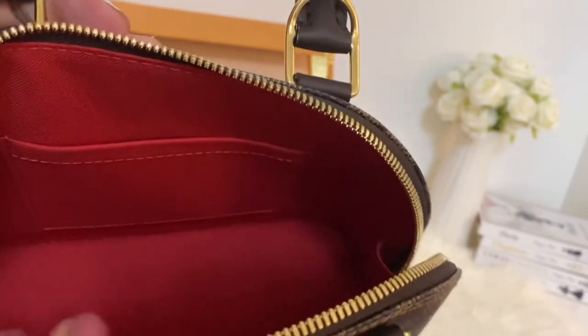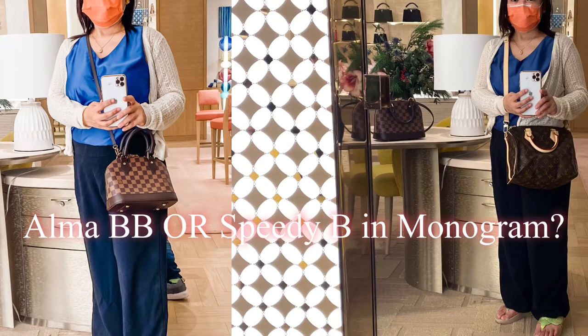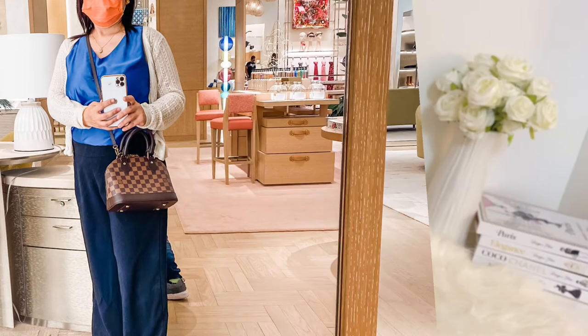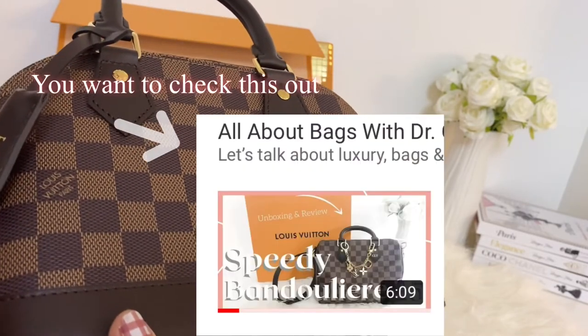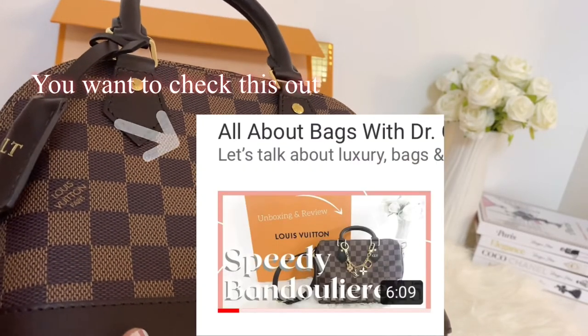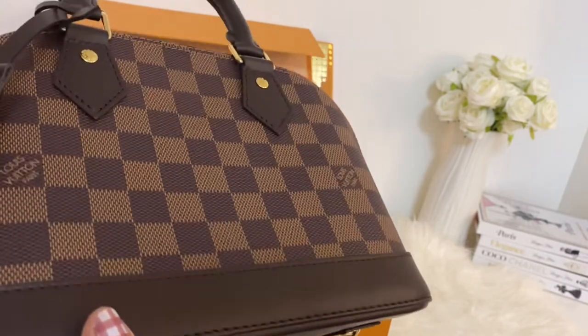I was choosing between an Alma BB and a Speedy Bandolier in monogram. I chose the Alma BB because it looks better on me than the Speedy Bandolier in monogram. I also have an unboxing of the Speedy Bandolier 25 — you might also like to check it out, and I will link the video down below.